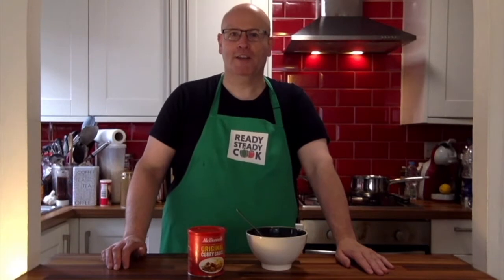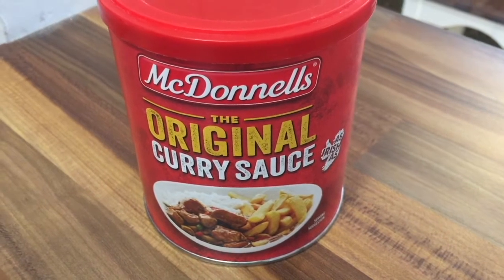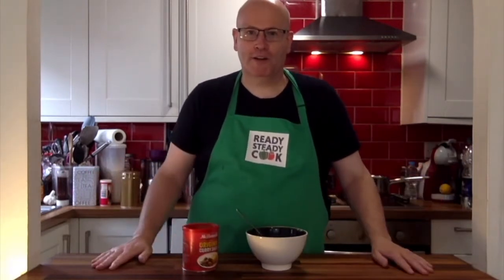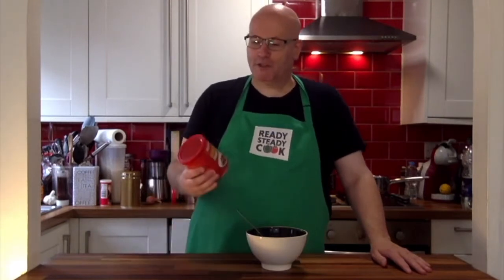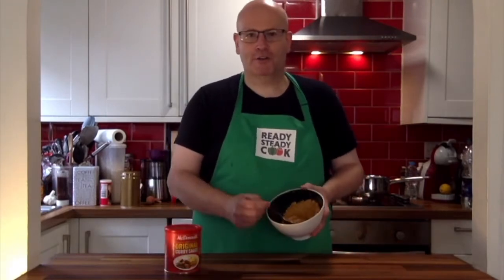Out of all the Irish ingredients that I bought, I decided to make a curry. We've got McDonald's original curry sauce, from Drogheda in County Meath. It's a really easy one to make and all the ingredients are fairly simple to prepare. So we start off with half a can of the curry powder, which I've already measured out into this bowl.